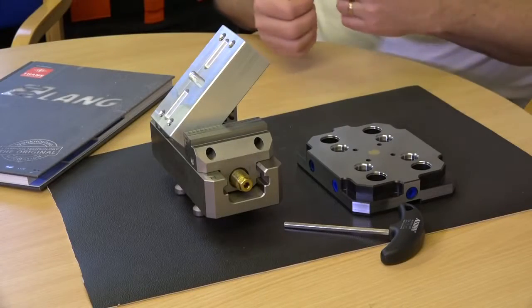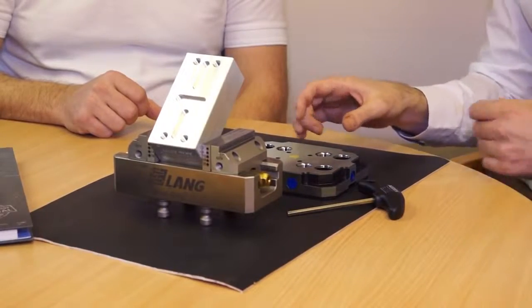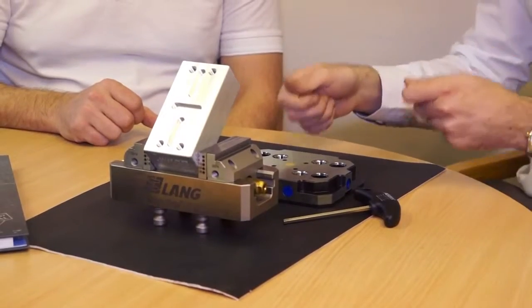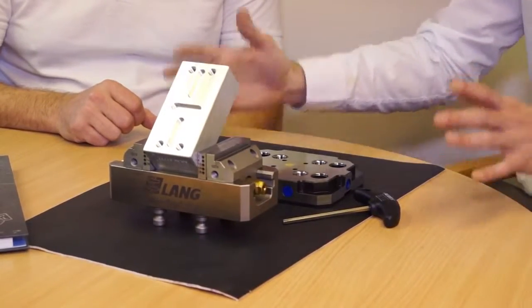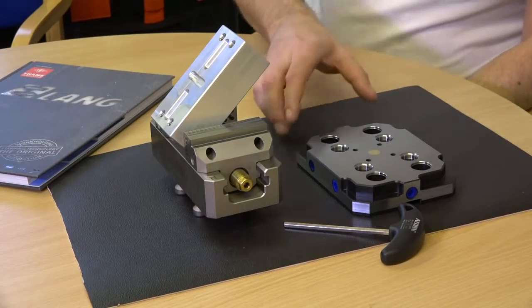And do these come in bigger sizes or do you just build them up? You can pitch them across in a modular format. This is a 52mm pitch; you also get a 96mm pitch for the larger vices. You can also use them straight into a block — if you've got a fixture you want to put on there, you just put the studs in the bottom of the fixture and away you go.